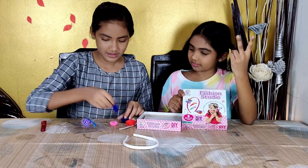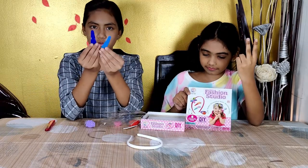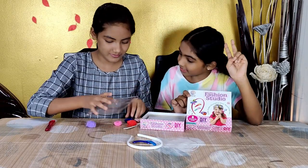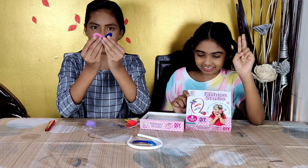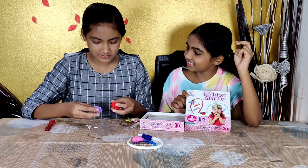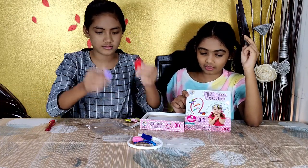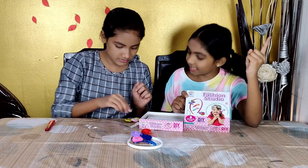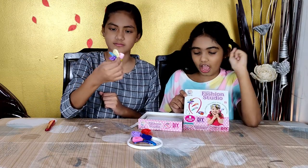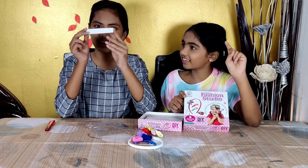There's a headband. And these two clips — these are blue. Two different rubber bands. Here we have these two rubber bands. Two flowers with net. These two flowers with nets. One flower with beads. One double sided tape — this is a double sided tape.